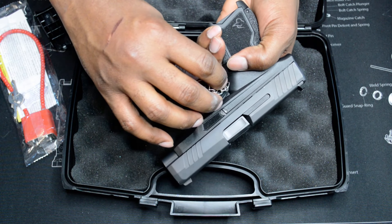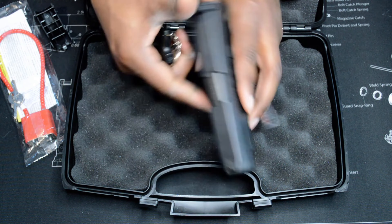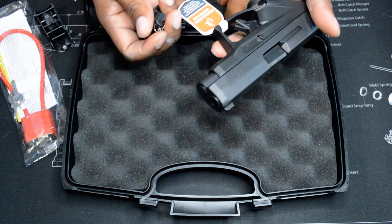Put it in here, turn it counter-clockwise, and you should be able to take it apart.